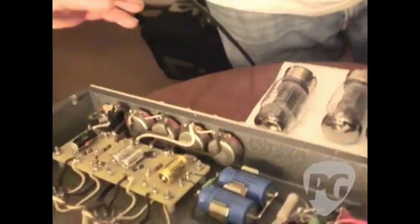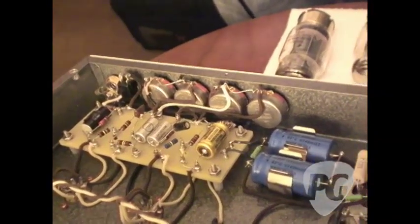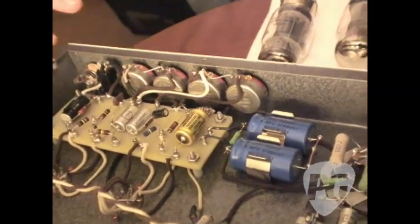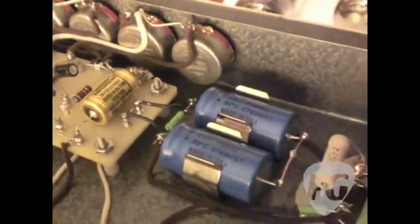Another thing we really focus on is the quality of parts. When I'm building an amp, I'm always thinking about how to make it last 50 years. I warranty them for 10, but I want to know they're going to last for 50. So I've got these nice military pots, handmade Jensen capacitors. I'm trying to keep American parts whenever they're available — I'll never turn my back on an American part. We've got Sprague Atom electrolytics and Mercury Magnetics transformers from California.